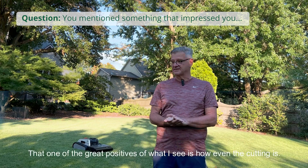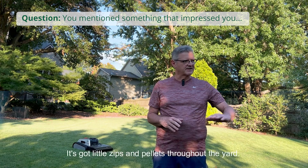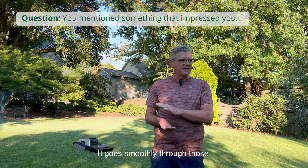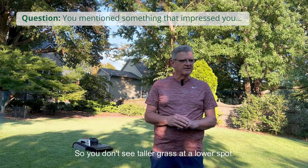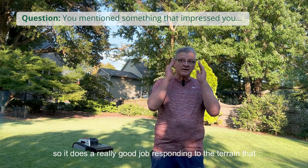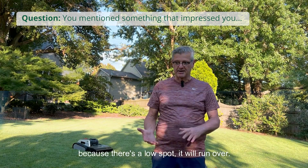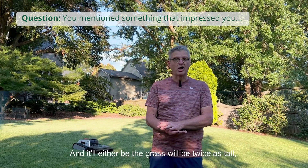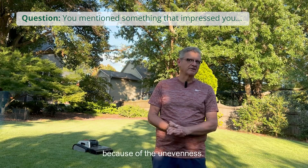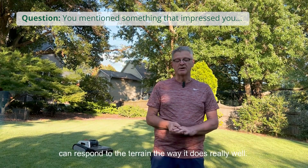One of the great positives I see is how even the cutting is. The lawn is not perfectly level — it's got little dips and bumps throughout the yard — but as it cuts through, it goes smoothly and it's not an uneven cut. You don't see taller grass in a lower spot. It does a really good job responding to the terrain that my gas-powered mower doesn't do. There are spots where with a gas mower, the grass will be twice as tall or the cut will be half an inch to an inch shorter because of the unevenness. So it's impressive that this equipment can respond to the terrain the way it does.